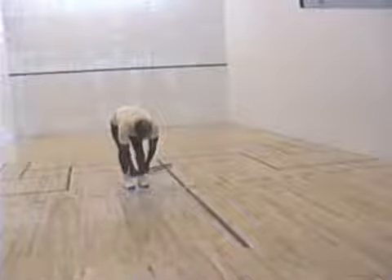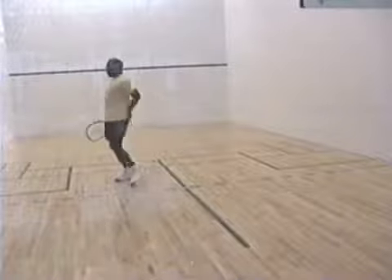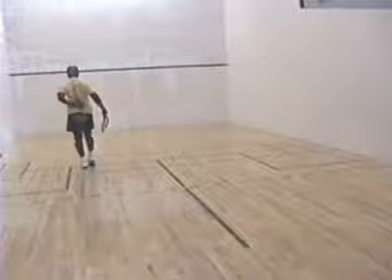You have to work your forehand and your backhand equally so that you won't have any weaknesses. Once your opponent sees that your backhand is weak, he will constantly challenge it.